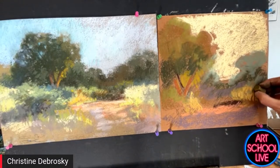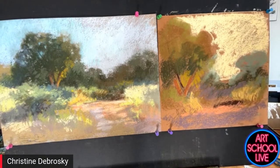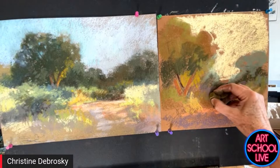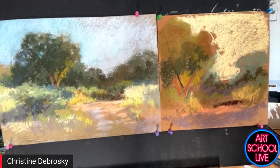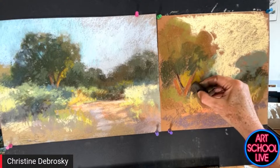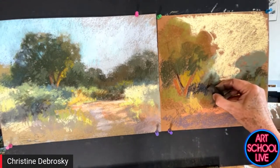I'd like to say something about the time of day. I've noticed over the years that at what I call the edges of the day, the values get to be closer together. Here in Arizona, around noontime we get a lot of strong value contrasts because of such brilliant sun. At the edges of the day — very late afternoon or very early morning — the values are closer together.